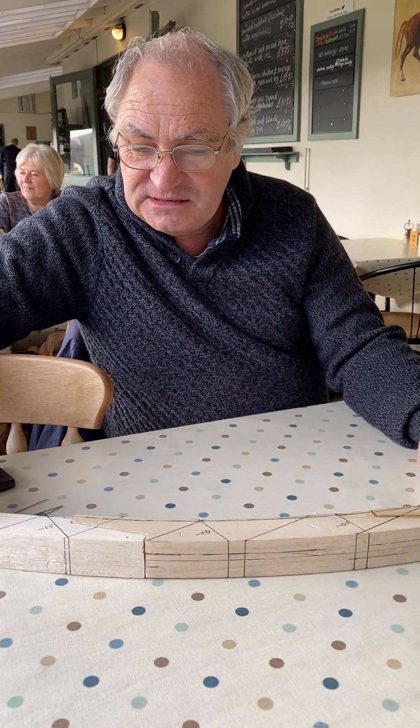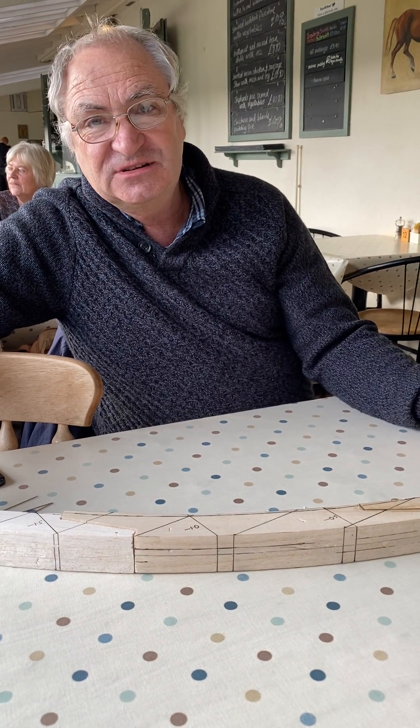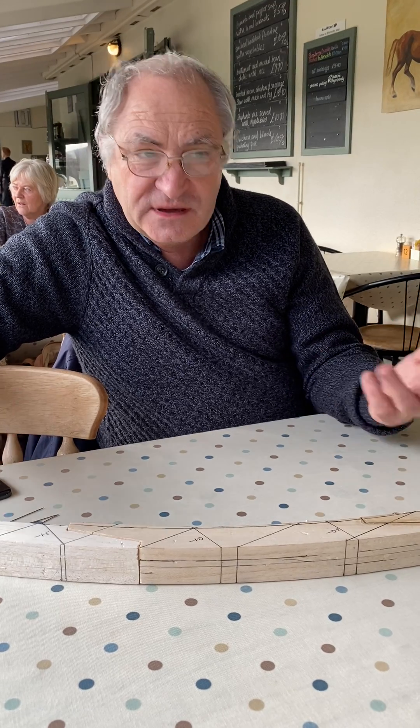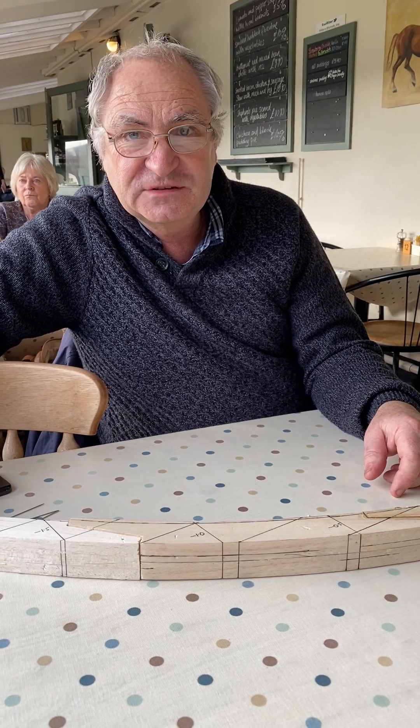From this model, it's enabling me to visualize how we move forwards in setting out the stem before we come to build it full size.